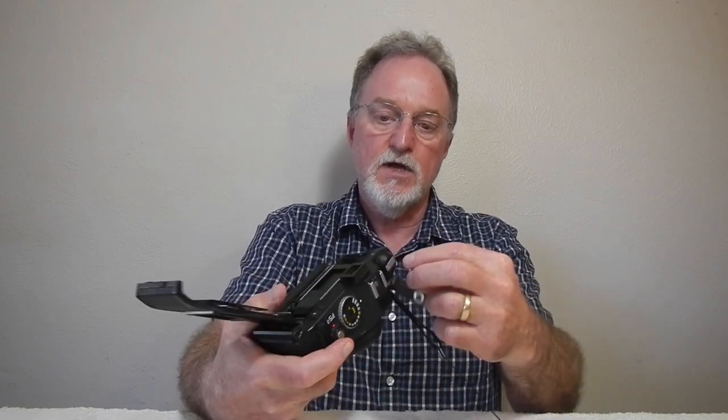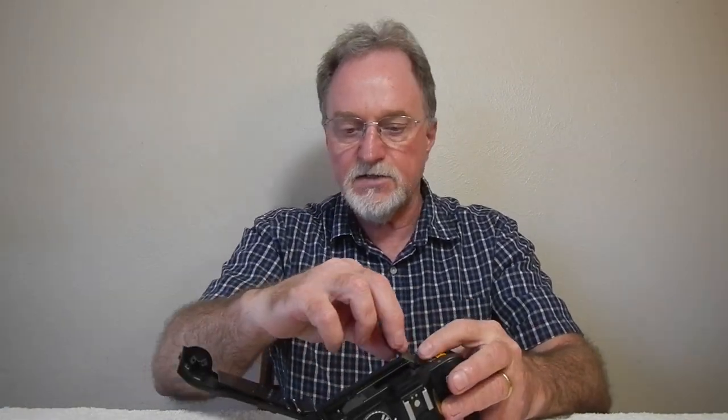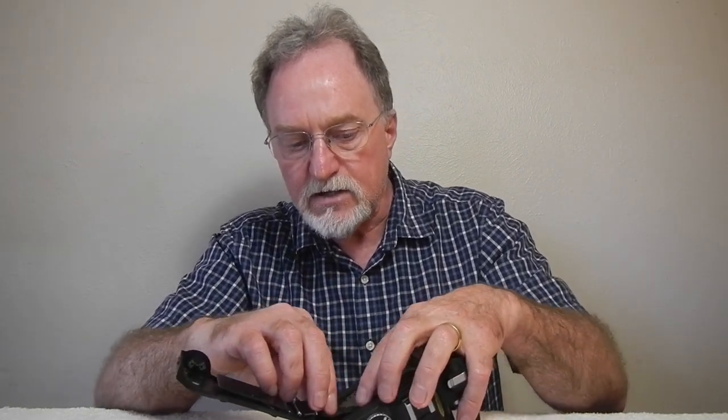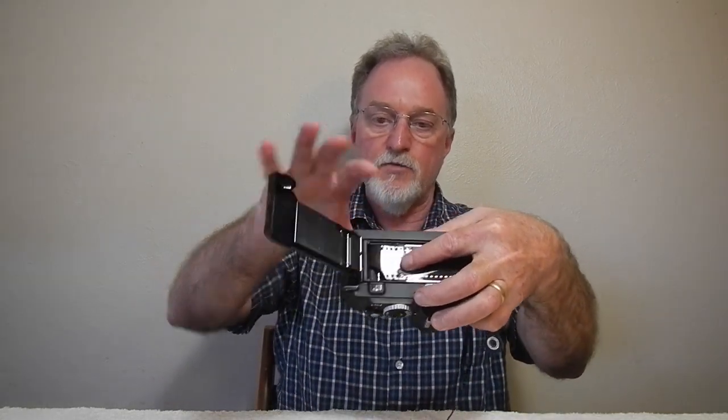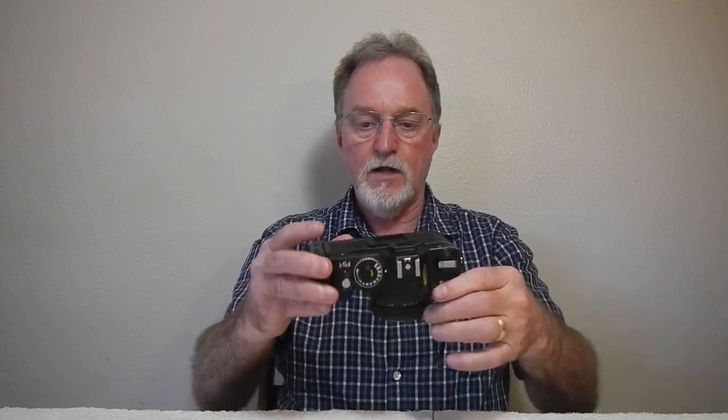The auto load is actually pretty easy to use. It has this claw here to open the back — this doesn't lift up, so there's a cutout here to get your film in. You just make sure you're clicking on the prongs, and then all you have to do is bring it over far enough for the top sprocket holes to also be on the sprocket, and then keep it reasonably flat. Close it, and now it's at frame one. It's that simple to load.